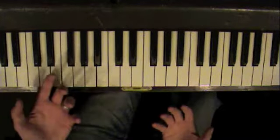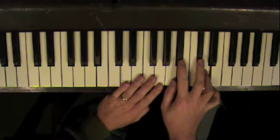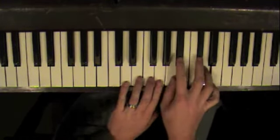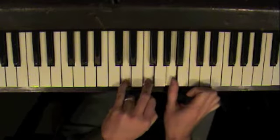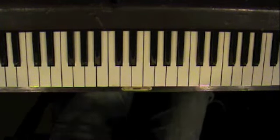It's very simple ingredients: you have a D minor chord and a D harmonic minor scale. That's it.